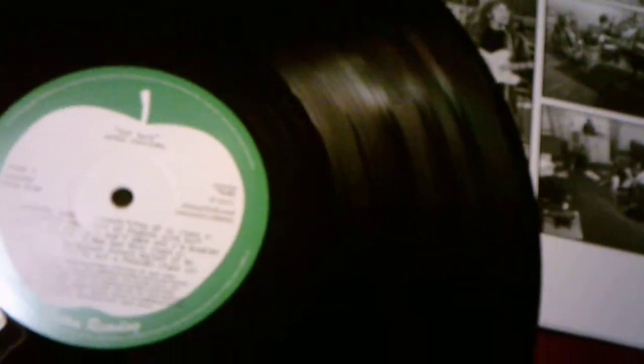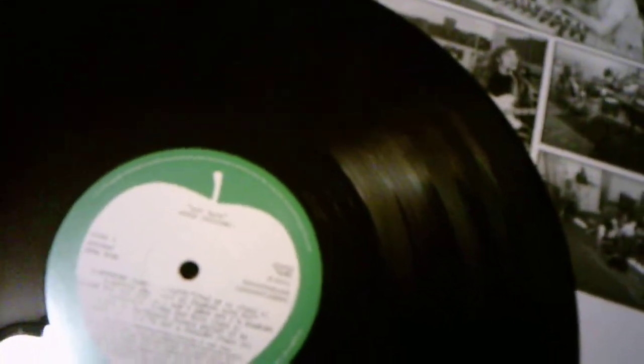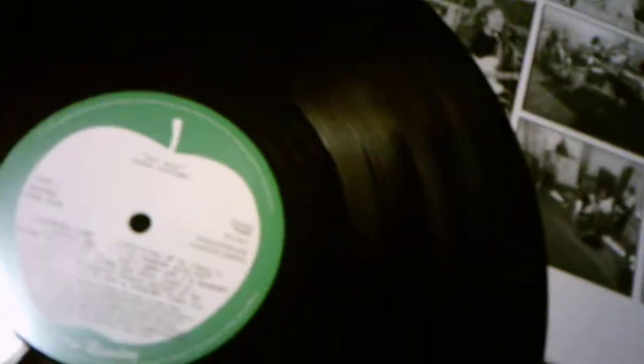Here's side one of the Get Back album — the Apple Sessions 1. This is the Let It Be album that has all of the songs edited by Phil Spector. That's why Let It Be was produced by Phil Spector — it's the only Beatles album to not be produced by George Martin. From Please Please Me to Abbey Road, George Martin produced all those albums. The Get Back Apple Sessions has all the songs, the number of takes, some speeches, and some recording sessions for the takes. Here's side one and side two.